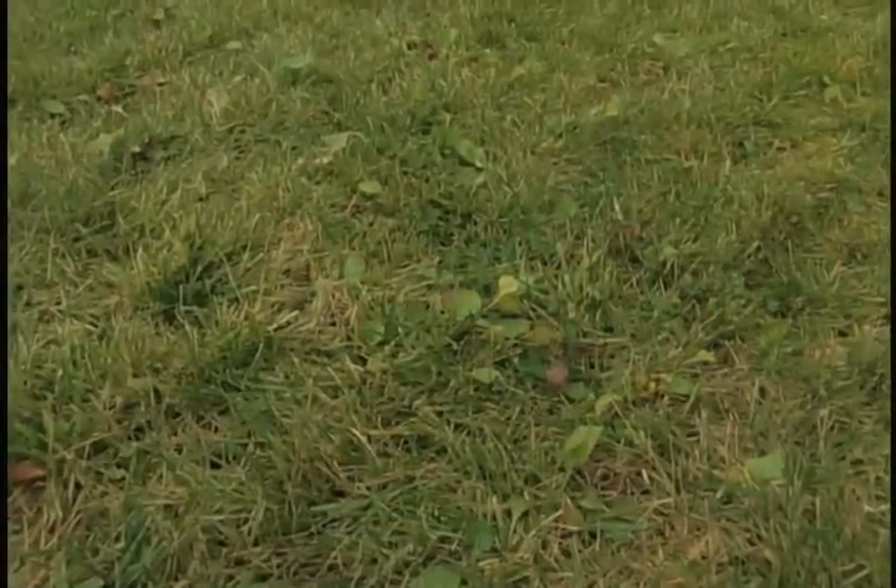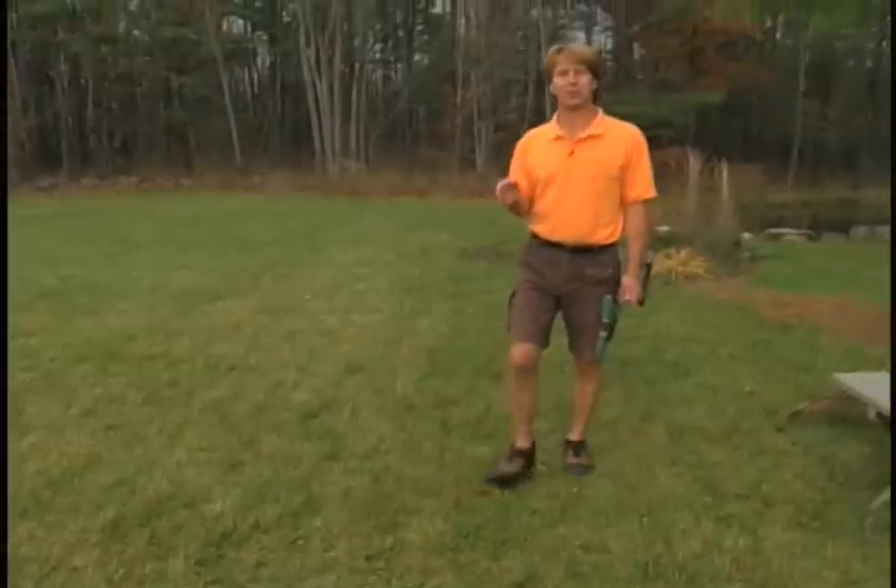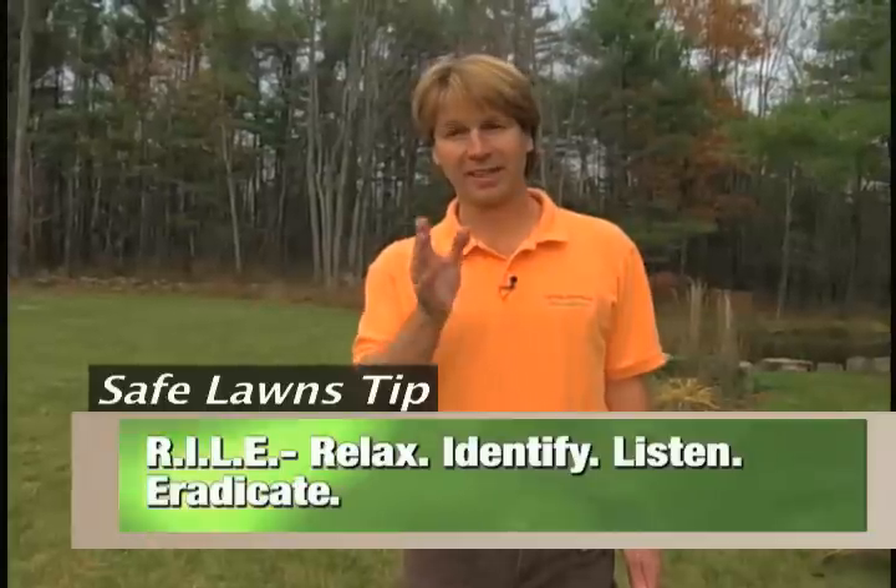When you've got a weed problem like this on an otherwise nice lawn, the obvious question is: what are you going to do about it? Well, remember my RILE approach to weeds — relax, identify, listen, and eradicate?